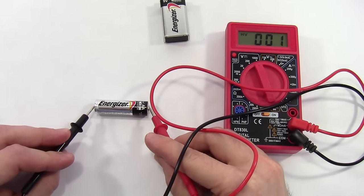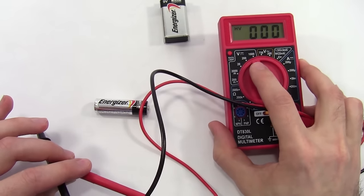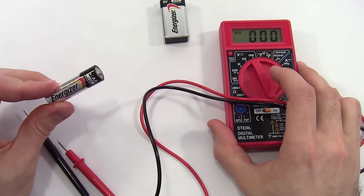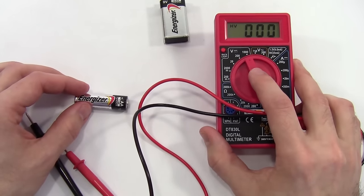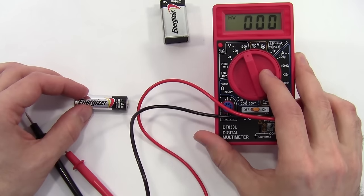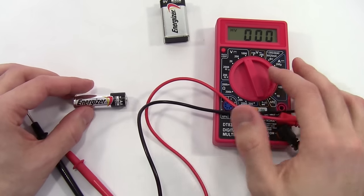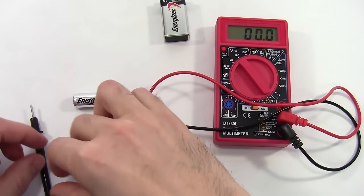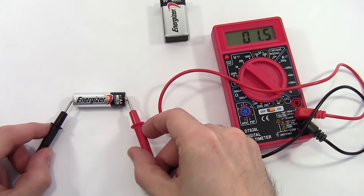That's not a very accurate reading — I'm not getting any decimal places. I have my knob set all the way up to 1000 volts, which is much higher than we'd expect from a double A battery — we'd expect about 1.5 volts. Fancier multimeters have an auto-ranging feature that automatically selects the range for you. This multimeter doesn't, so you need to manually select the best range. I'm going to step down to 200 volts and try again — now I'm getting 1.5 volts, which is about what I expect.